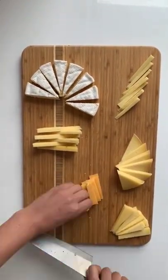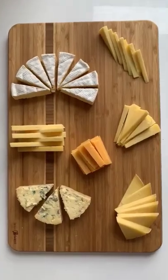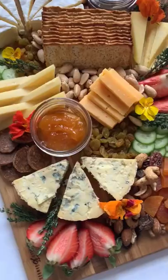Next, we have aged gouda, cutting this into some rectangles. Lastly, I cut the blue cheese into some simple wedges, and there you have it.